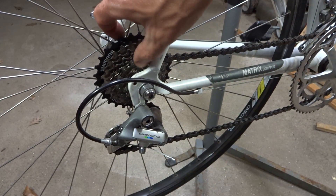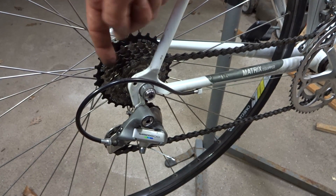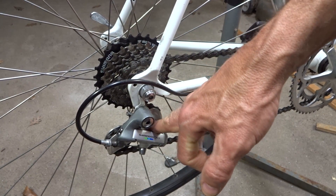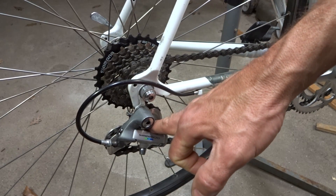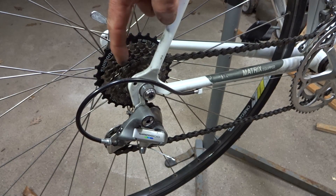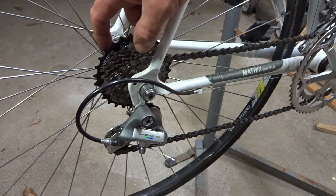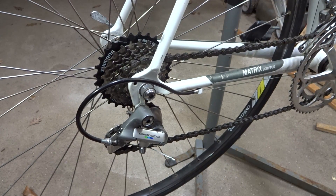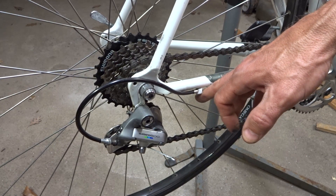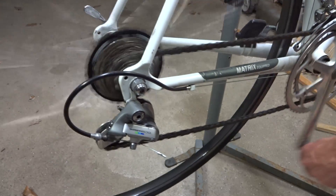Now this bike here has a seven-speed freewheel on it, so the spacing on this is about 5 millimeters. They're farther apart than on the 10-speed cassette, but the derailleur here is still Shimano SIS. So it still has the same ratio of 1.7, but for each click of the shifter, the cage and chain need to be moved over farther. Since this has seven-speed shifters, it's going to pull the cable 2.9 millimeters for each shift and move the chain over 5 millimeters.